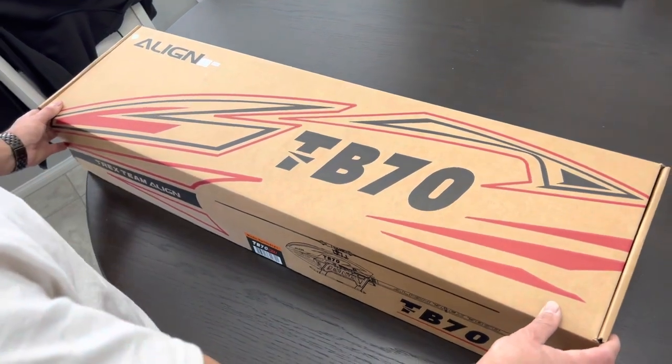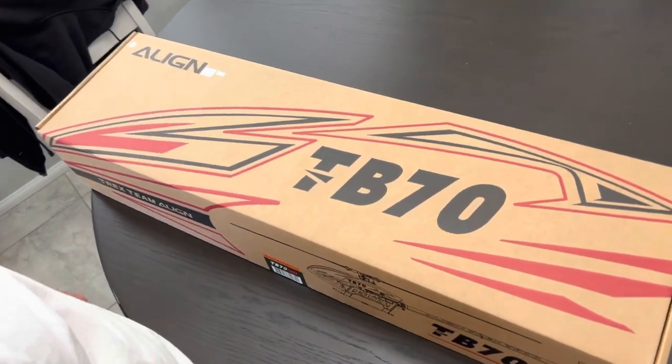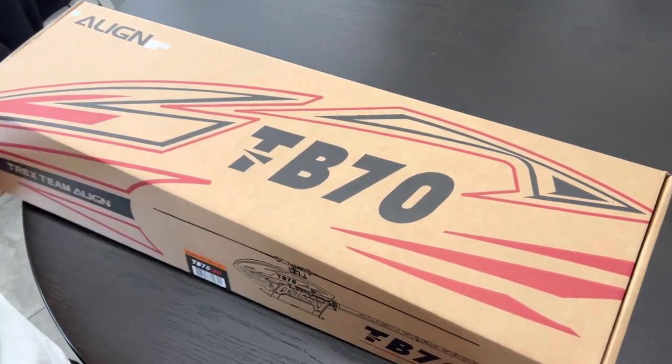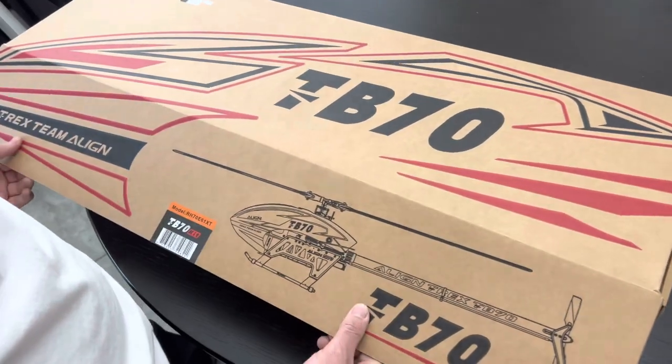Hey guys, this is Danny Zabo here. Align sent me a new TB70, their new 700-class kit. We're going to go ahead and open the box, see what's in it, and see some changes that have been done.